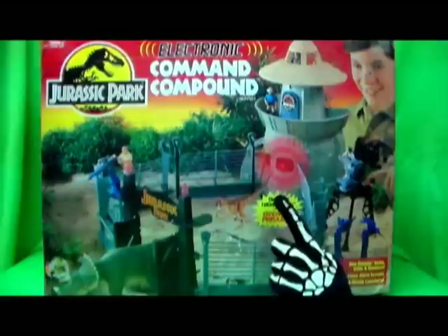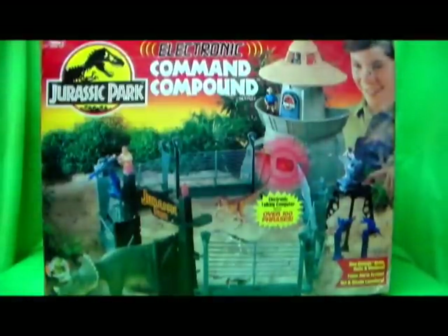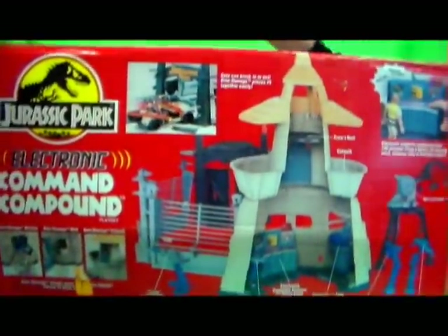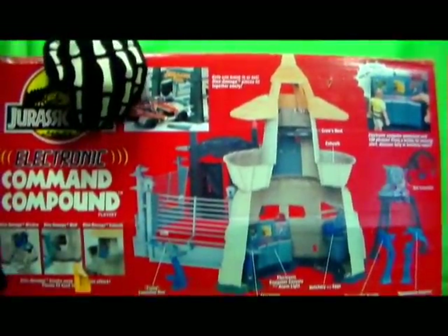It's just the electronic command compound — this thing is a gigantic box. For anyone that wanted a review for the electronic Series 1 command compound, let's get this going. It comes with an electronic computer with over a hundred phrases, dino damage gates, walls and windows, fence alarm system, net and missile launchers. My box is really beaten up on this.